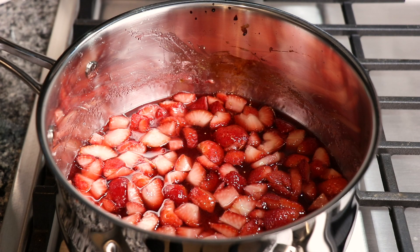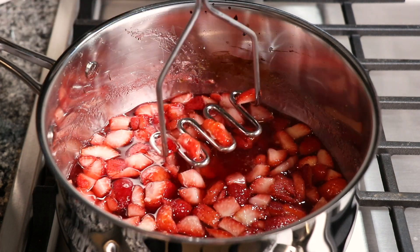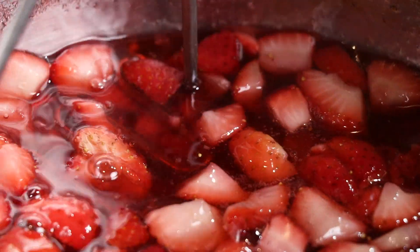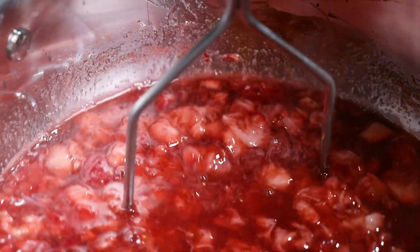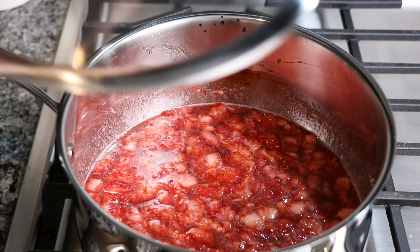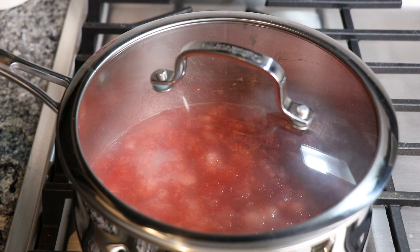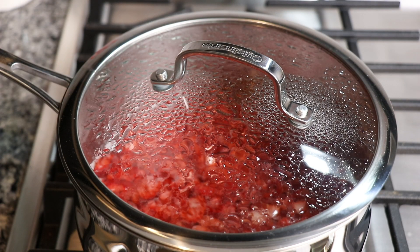Once the berries have been cooking for 15 minutes and you have this amazing sauce, turn the heat off and mash the berries until you get the consistency that you want for your sauce. Then place a lid on top of the pan and let it sit and cool for about 10 minutes before you transfer it to a container that you can keep in the fridge.